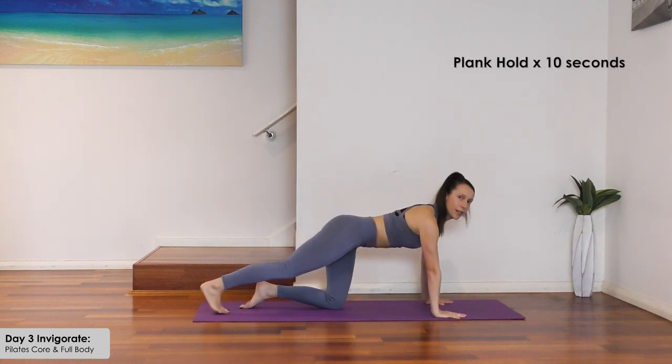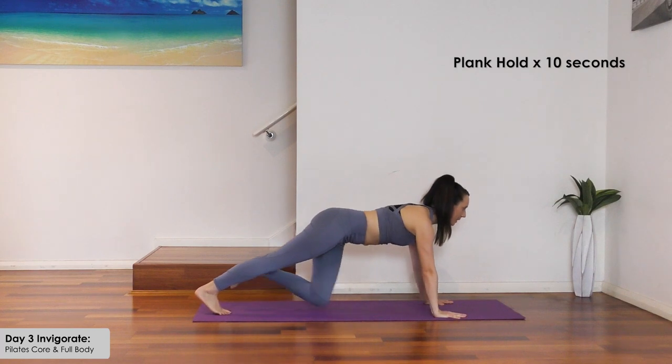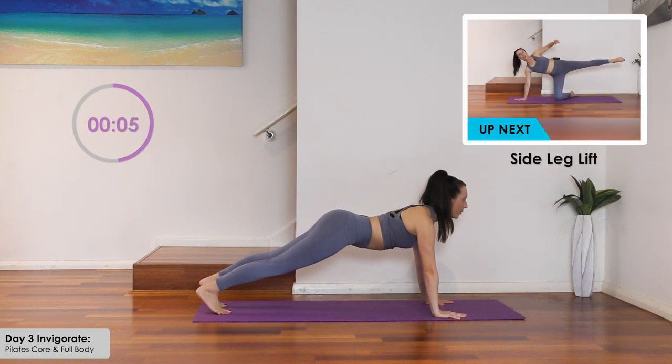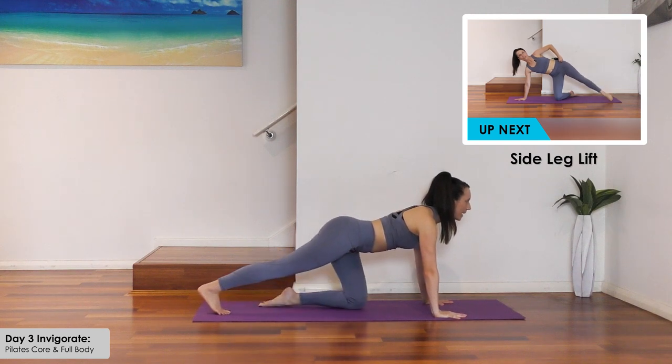From here straight into a plank hold — we're nearly there. Lift and hold for ten. Look up. Then bring it down one knee at a time.